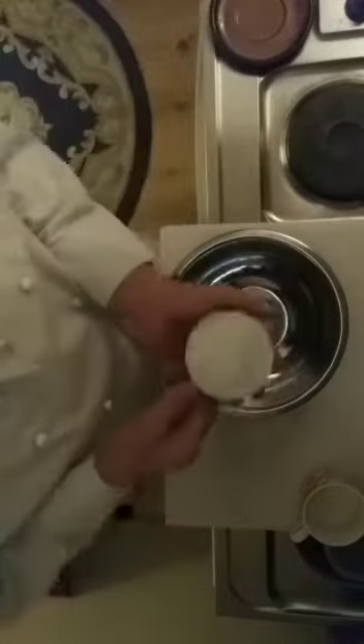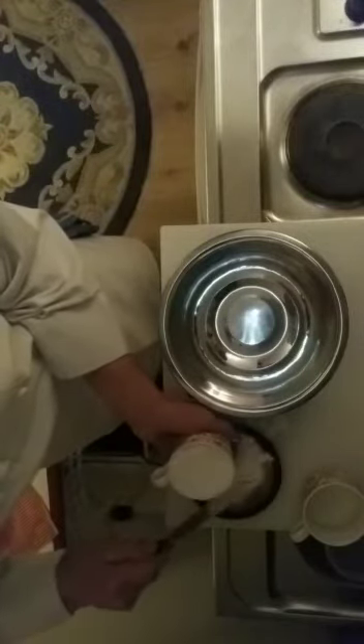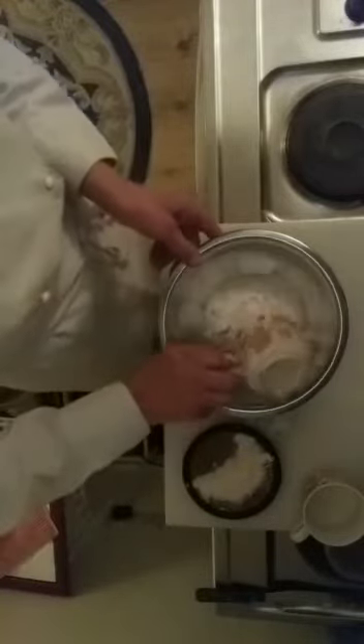We need the flour, and all we have is a bit of excess. So what I do is just shave off the excess flour to make a level cup of fine flour, then put it in.